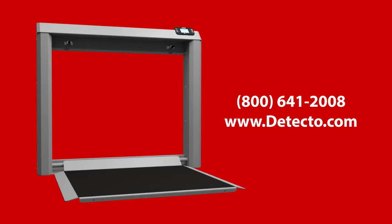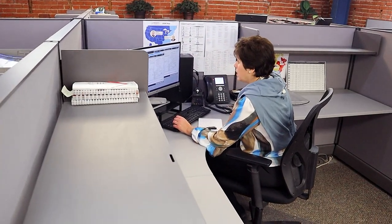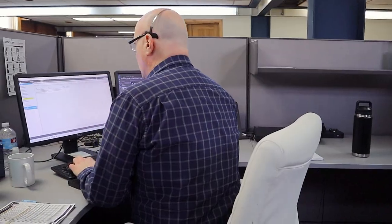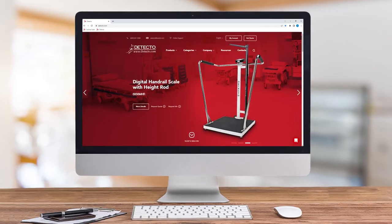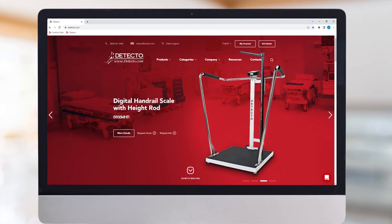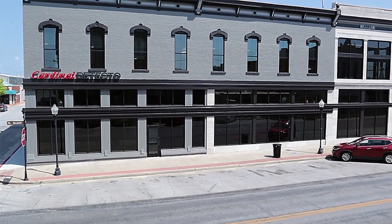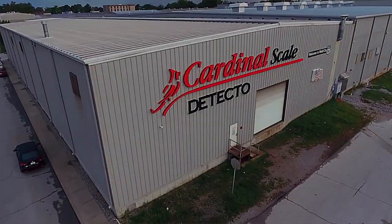If you have any questions about the Detecto 7550 fold-up stationary wheelchair scale or would like to place an order, you may reach Detecto's friendly customer service team by phone at 800-641-2008 or go online to www.detecto.com. Since 1900, Detecto has been building a better way — we look forward to serving you for all of your medical weighing needs.